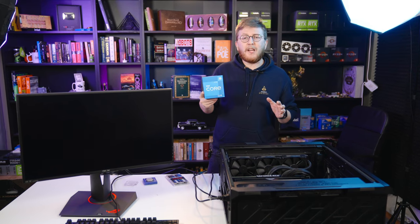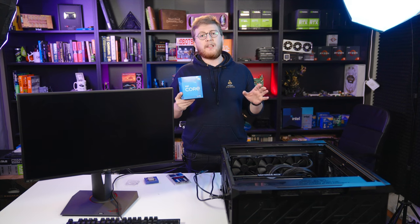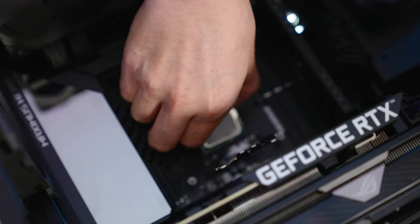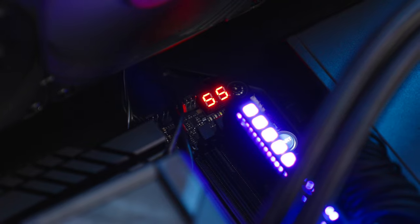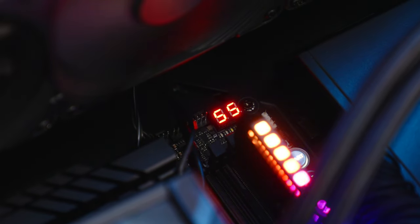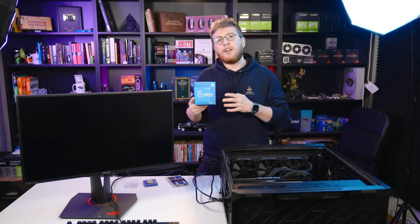Greetings from technopod.net. Today I would like to share with you an error we faced during our 12400 testing. We got this CPU to try some base clock overclocking, but we were hit with an error on the motherboard called QCode55. The error seems to be related with the memory, but it turns out that we have a faulty integrated memory controller inside our 12400 CPU.